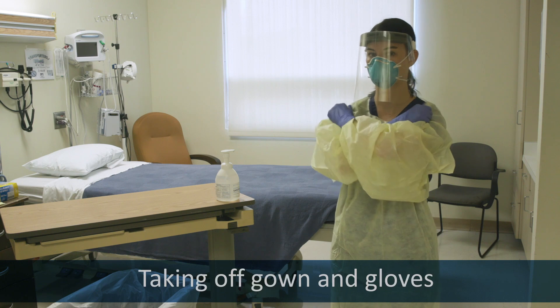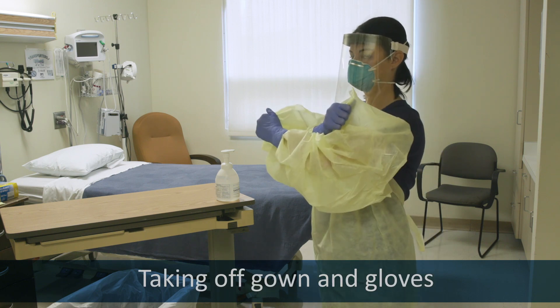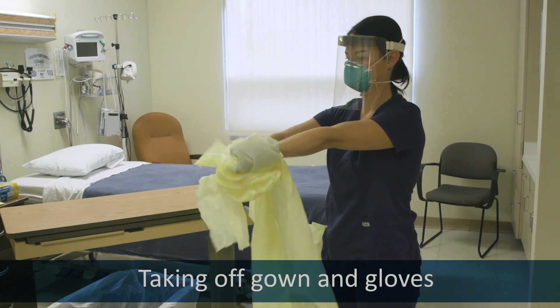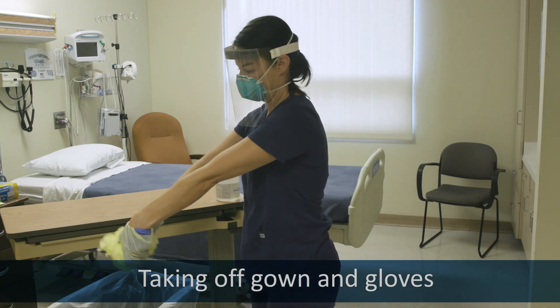To remove the gown, cross your arms and grab the shoulders of your gown. Pull until you feel it break, then roll it away from you into a ball and over your hands until you remove the gloves.